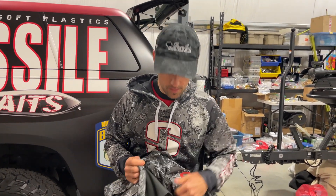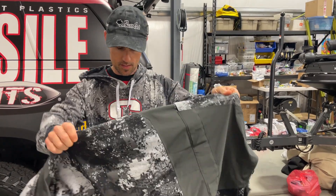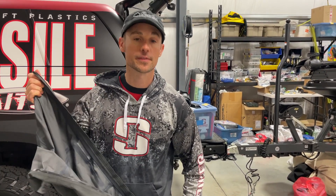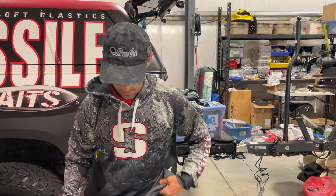People ask how do you like that rain suit, which rain suit is the best? Well, there's one way to do it and that's to put it on when it's raining hard and go out there and test it. It is dumping rain outside at the moment, so I'm gonna put on this rain suit here.